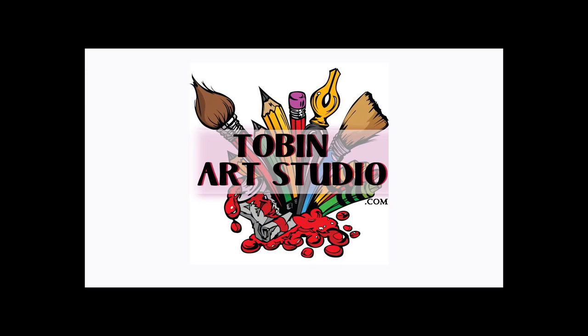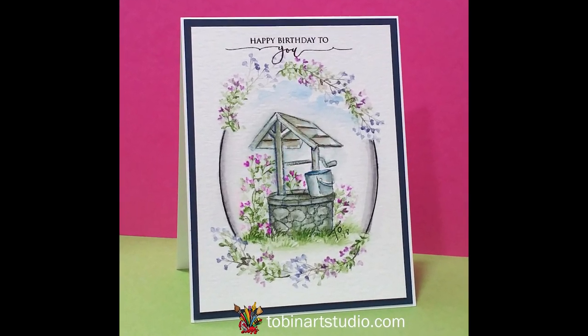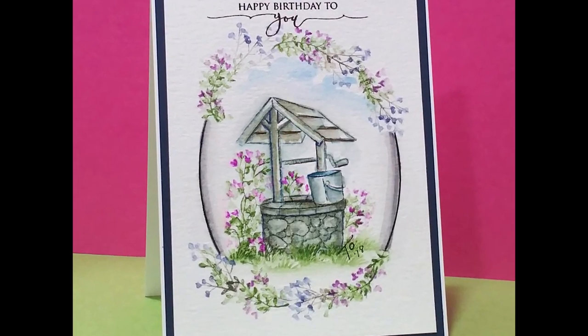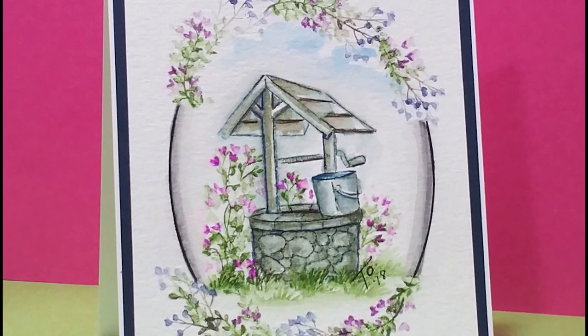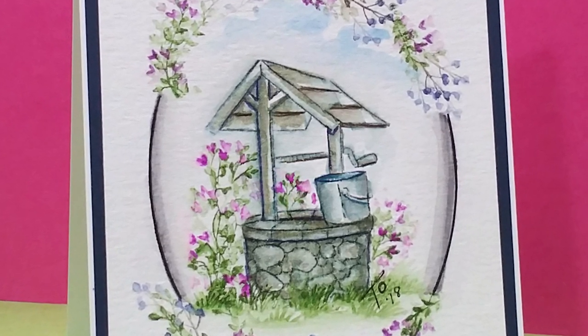Hi everyone, this is Trisha and I'm back again today with another video. This time I'm showcasing some of the brand new stamp sets from Art Impressions. These new sets are so awesome and I was so excited to get to play with them. In this project I'm going to show you the new wishing well stamp set as well as some new flowers and foliage sets. I'm also using the small grass from the original foliage set.